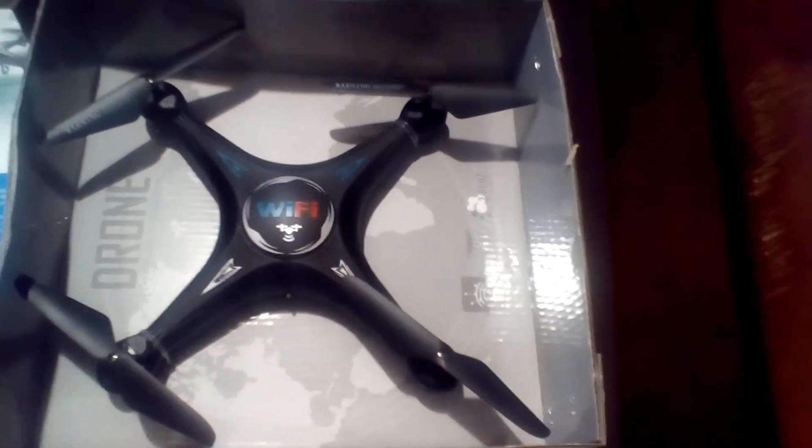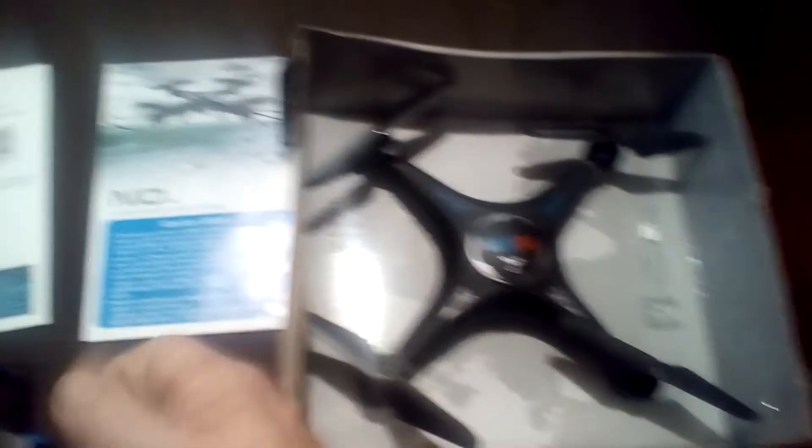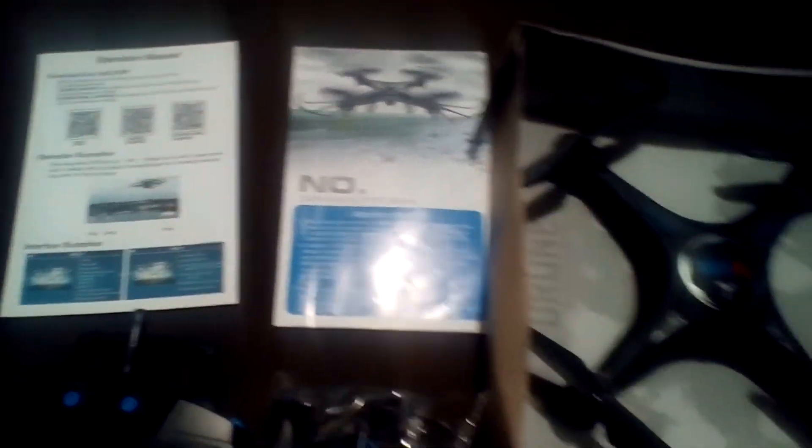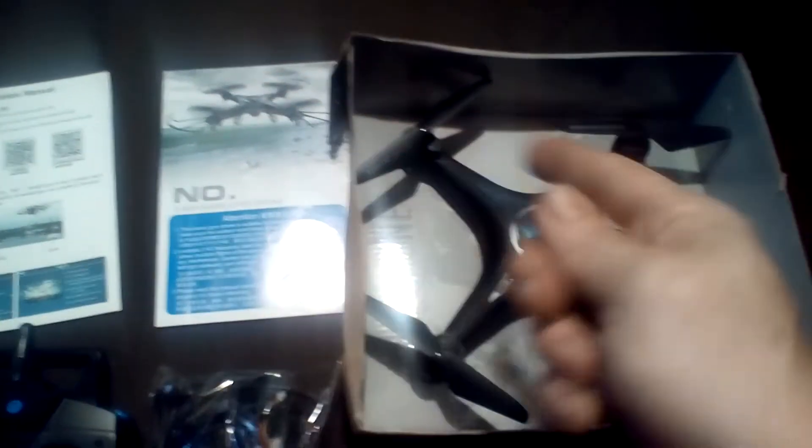It is Wi-Fi enabled, so this is going to be much like your Striker Wi-Fi drone, which is also an X5 clone. Basically, you're going to stick a camera underneath it, get on your smart device, connect to Wi-Fi, go into the app — which gives you app instructions there because it is app ran — and then you'll see on your smart device what this is seeing.